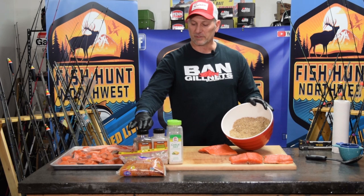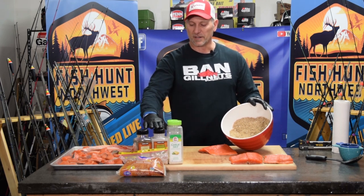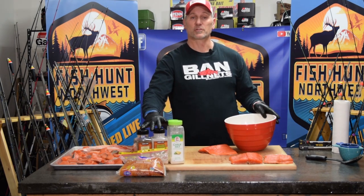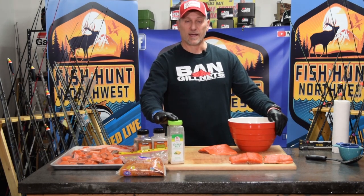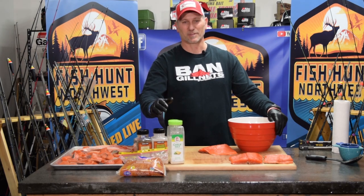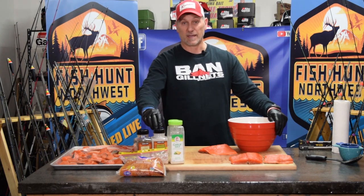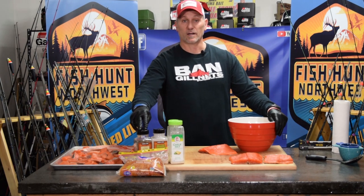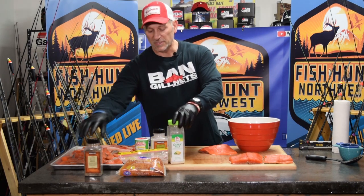One thing I've already done is mixed up my dry brine. This is a combination of brown sugar, coarse ground pepper, garlic salt, and dried onion. The ratio for me is five to one — five cups of brown sugar, one cup of non-iodized sea salt, and then a third to a half cup of garlic salt or garlic powder.